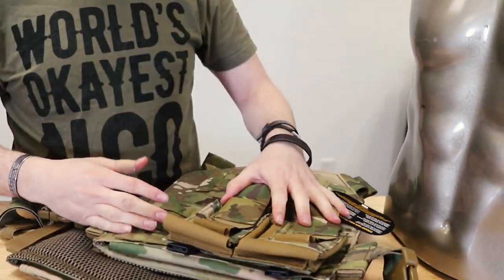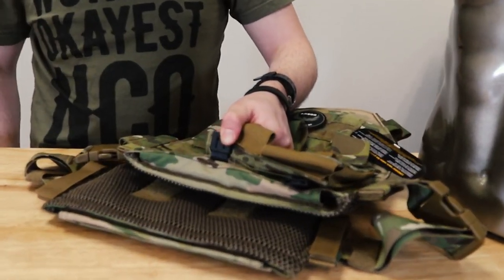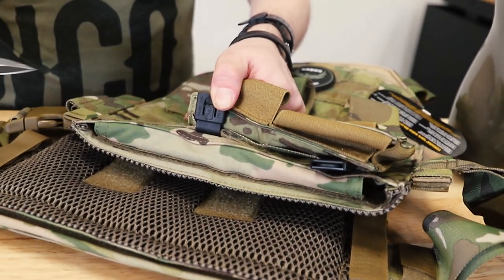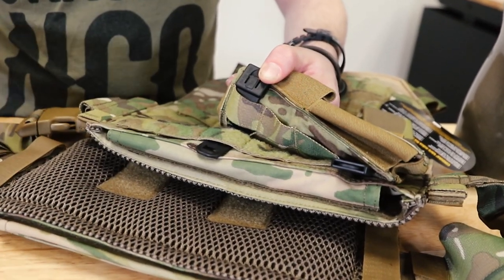If you ever need to change things around — like you just want to move some stuff — it's easy. That little tab right there, you just need to pop it out. I usually use a knife, just get a little bit in there and pop it. And then you can unweave the whole thing. Too easy.